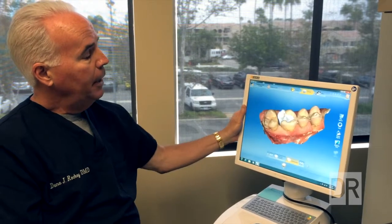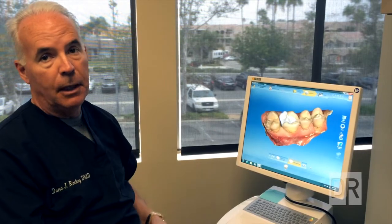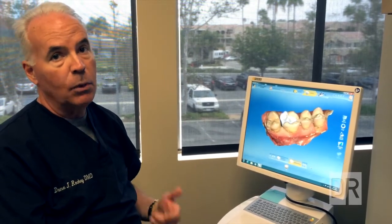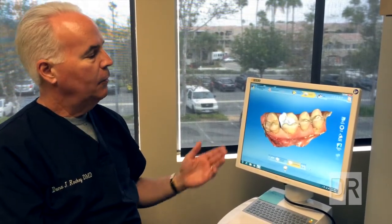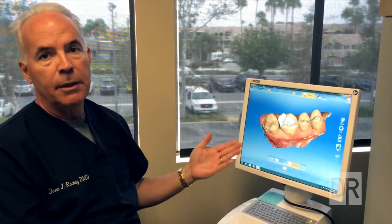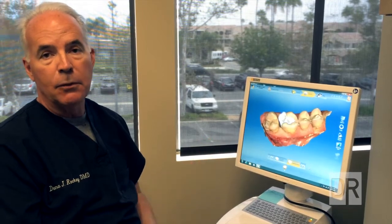This has been a big boost in the technological arena here in the dental office. Patients love it, we love it, and we're able to finish patients efficiently. Time is an issue with many patients today, and we're able to get a conservative, long-lasting, efficient restoration in one day. Patients love it, and so do we.